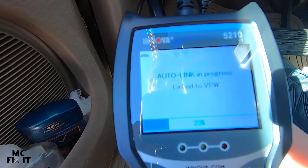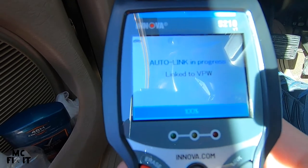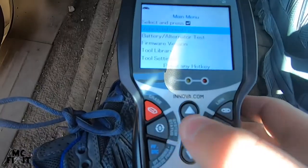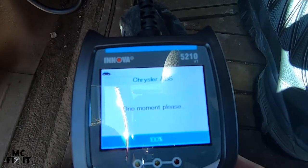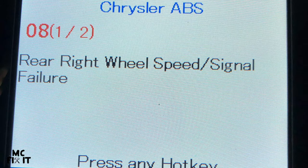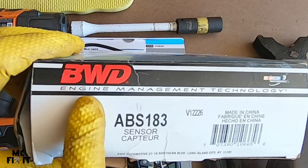It starts to begin scanning. It may say no codes found initially, so you do have to go into System Status, then down to ABS under the OBD2 global menu, and click Enter. The code that popped up is a rear right wheel speed or signal failure, and there's also a second code for under voltage. That means you need a new ABS sensor for the right rear.